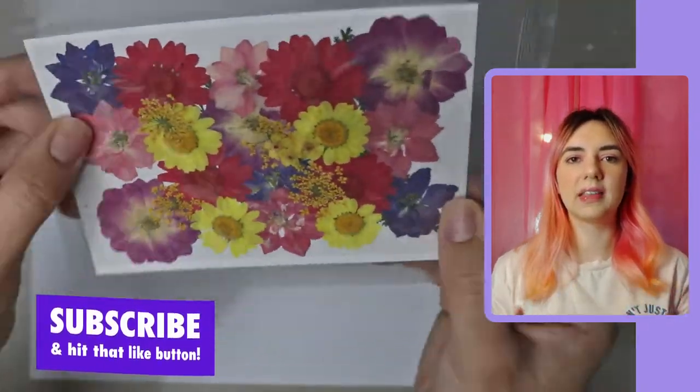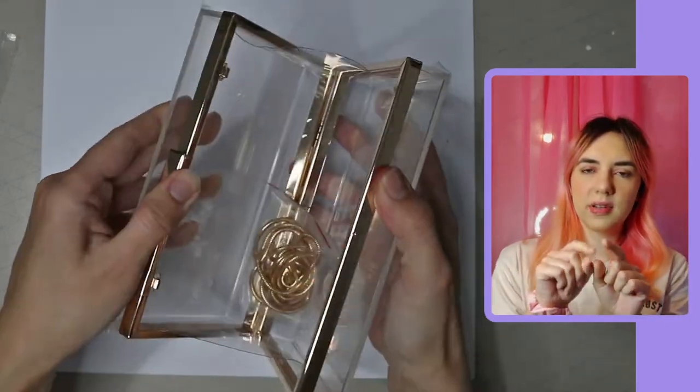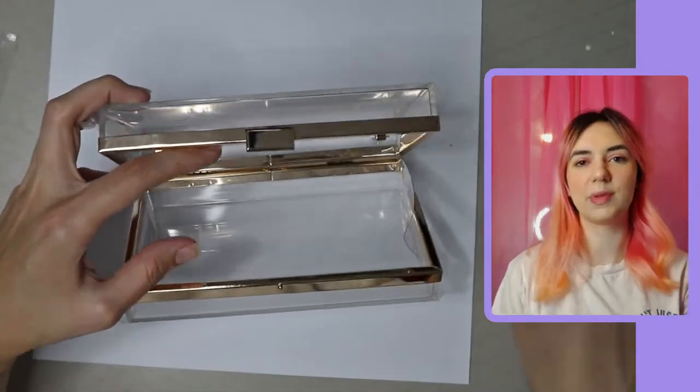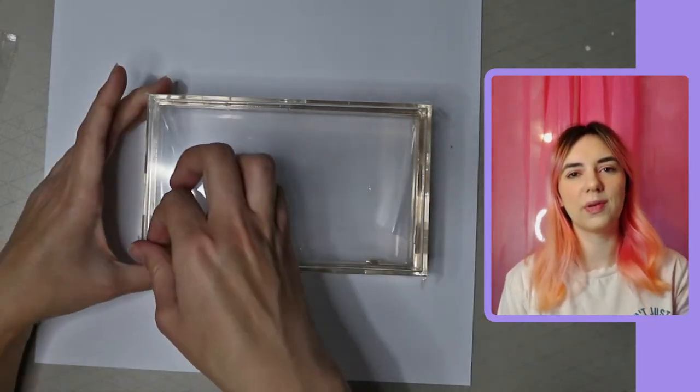Inside the bag there was also a long chain which you can attach to these little round D-ring things inside the bag, so you can wear it on your shoulder. That was super cute too if you didn't want to just hold it in your hand.